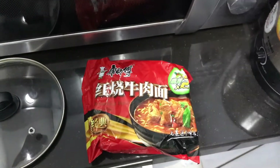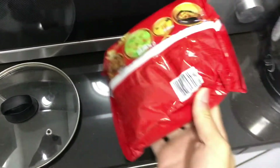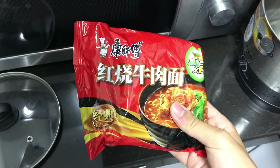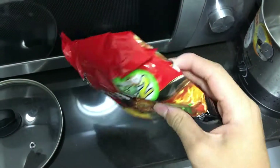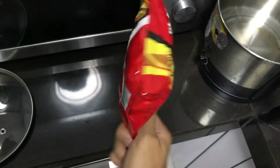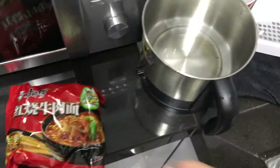Today I'm gonna teach you how to cook the beef meat. This is the Hong Shao beef ramen — it's from China. You won't see it in Malaysia or anywhere else, it's only in China.